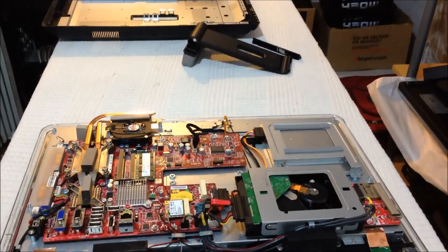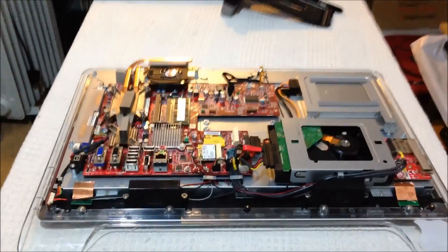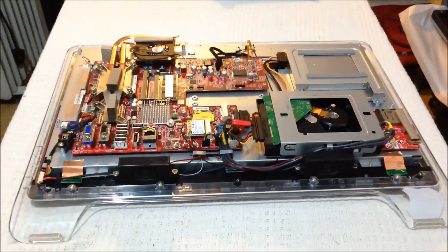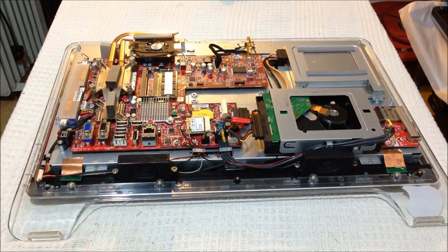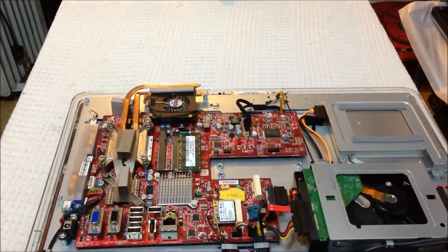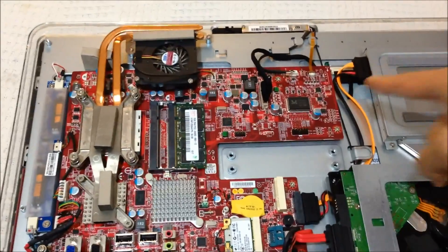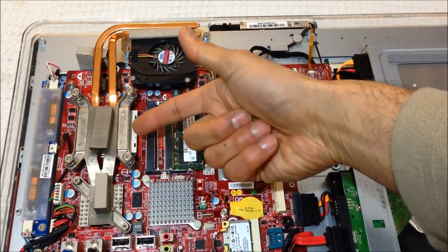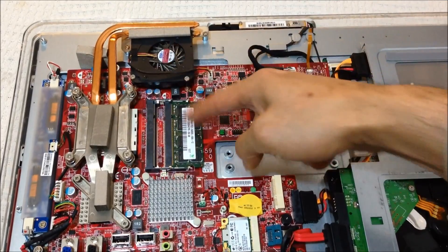So what is an all-in-one? It's just laptop components. The design and layout of an all-in-one is quite similar to a laptop. Here you can see the motherboard, the fan underneath, and the processor — the CPU.